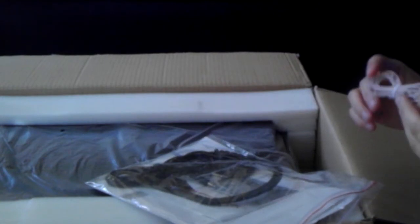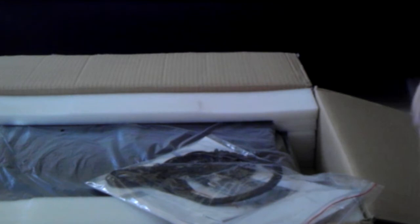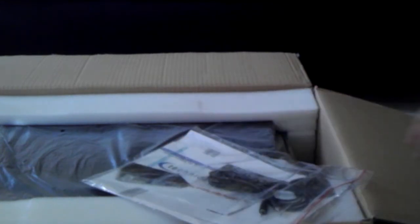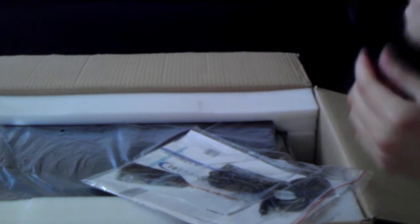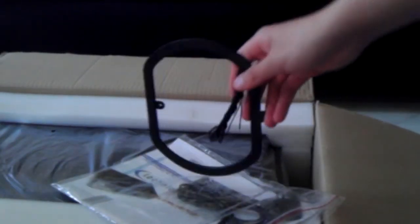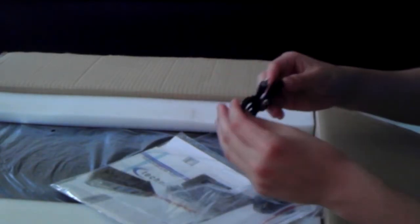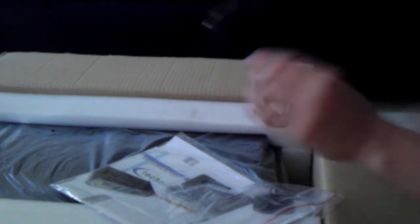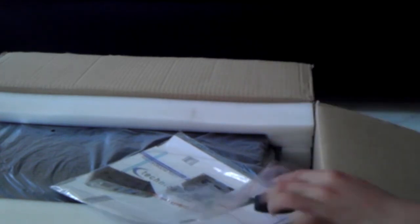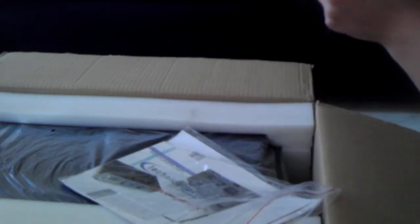This is probably the wire for the AM/FM antenna right here. Here's the antenna — this is the wire. And this is just a regular auxiliary, about five to six foot cable. And here's the stand.